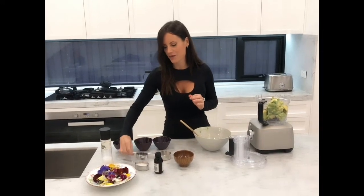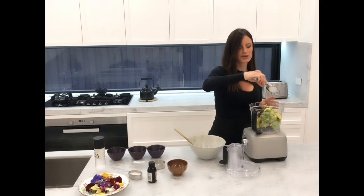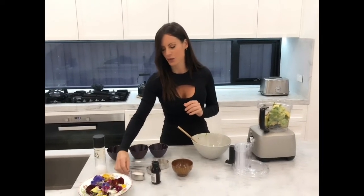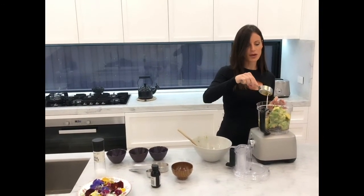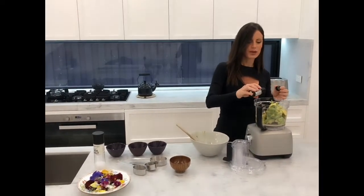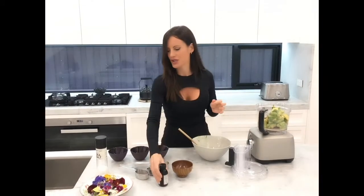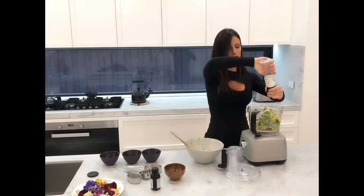For a little bit of natural sweetener I've chosen maple syrup. I think maple syrup is a better option for a mousse because it's going to give it more of that shinier texture. I've got about four tablespoons of almond milk and then a tiny bit of vanilla — about half a teaspoon — and just at the very end a tiny pinch of salt.